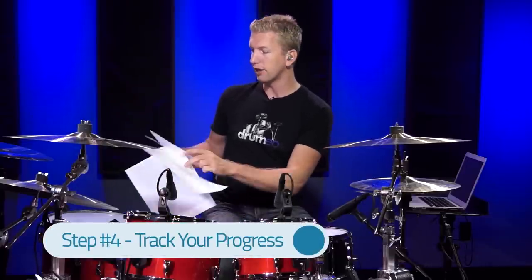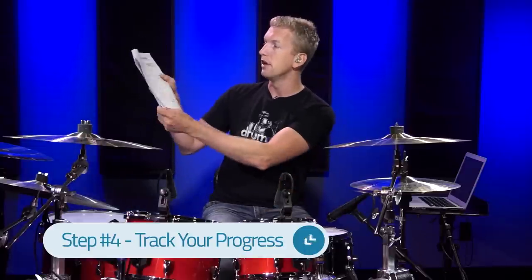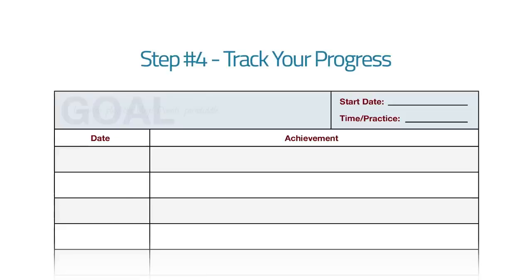After you've written your five goals down, ranked them hardest to easiest, and budgeted your time realistically, you want to get this tracking sheet out so you can track your progress. Basically, you write down the goal — for me it was learning the Virgil Donati paradiddle lick — and then write how much time you have, in this case 20 minutes a day, and the date that you started.